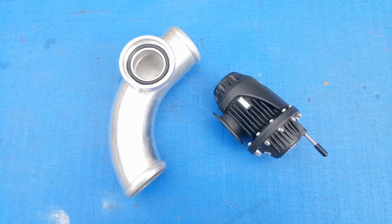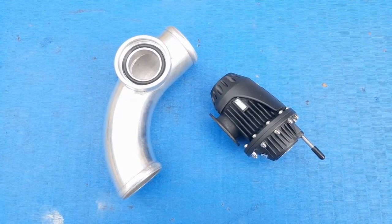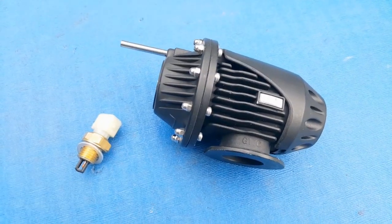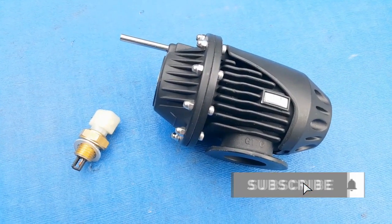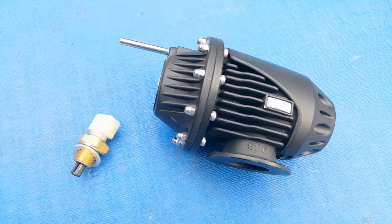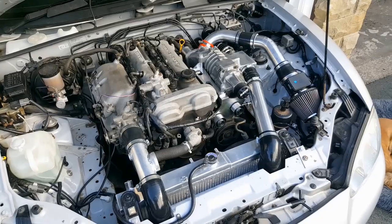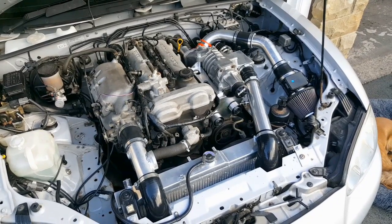I'm going to start with the blow-off valve today, and what I've got here is pretty sure China's finest knock-off HKS blow-off valve, which was kindly donated to me by Simon Sears. Thanks Simon. Now I'm not quite sure how effective this thing is going to be, but the theory behind a blow-off valve is it's going to allow pressure to vent out of the intake piping when you lift off the throttle.